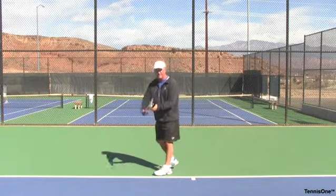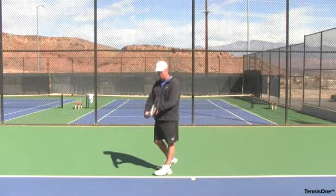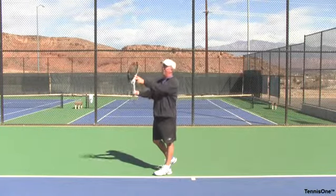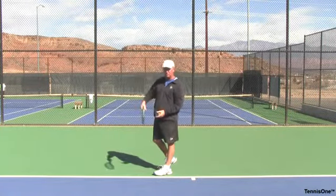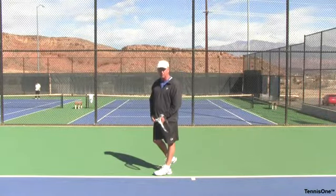Obviously the ready position is here. We want to be in a position where we're relaxed, we have our continental grip. Sometimes I even like to turn my wrist out just a little bit to facilitate the slicing action I'm going to use. I've got my racket cradled with my left hand, nice and relaxed.